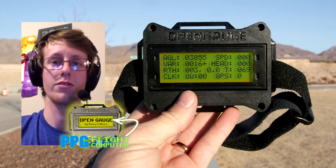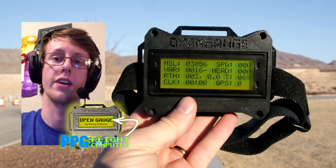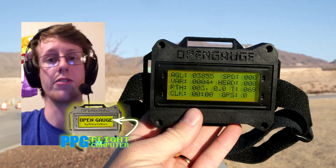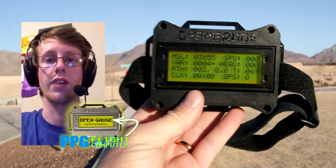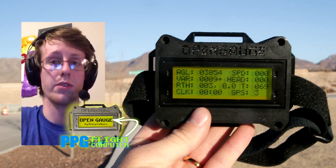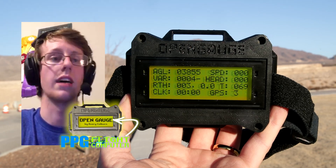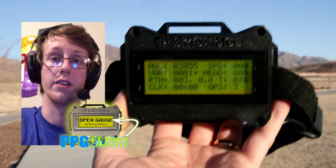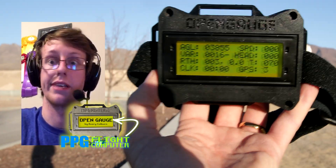The first word 'open' really just means open source. I almost called it the PPG Gauge, and then I realized you can use this in any form of flying. Of course I'm wanting to get into paramotors myself, so that's what I centered it around, but it's completely open source — available to anyone for free. You can download it, you can build your own; there are 3D printed files out there.